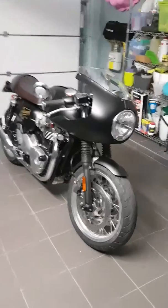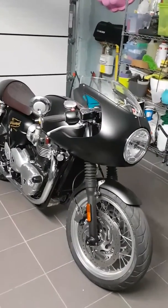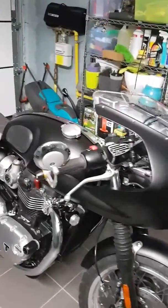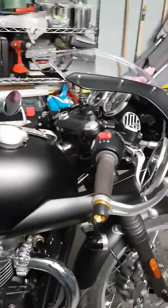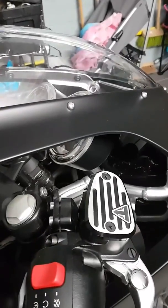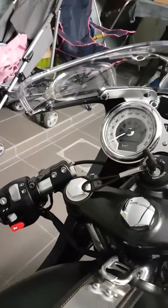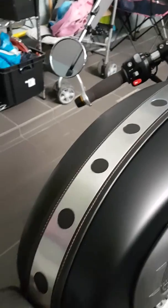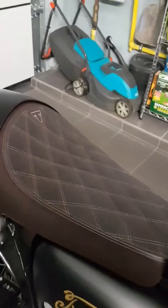This is my Triumph Trident 1200, 2017. Got a few mods on it: the fairing, new handlebar grips, Rizoma bar end finishers, this brake fluid cap, tank strap, and a beautiful saddle from Triumph itself.